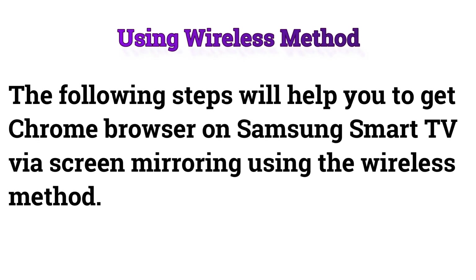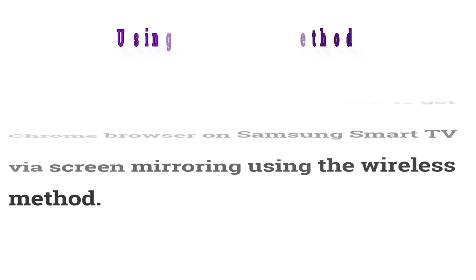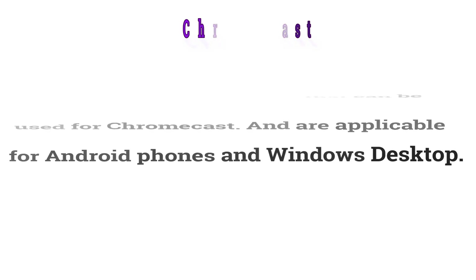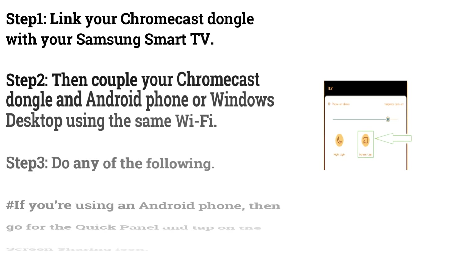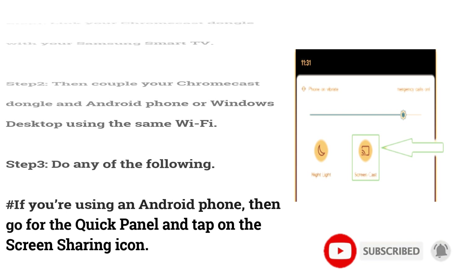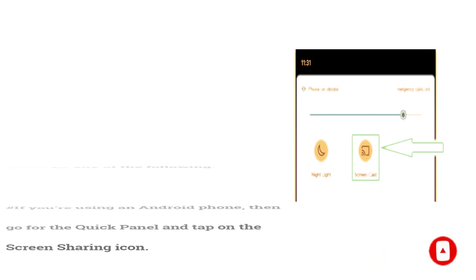How to get Chrome browser on Samsung Smart TV via screen mirroring using the wireless method — Chromecast. The following steps are applicable for Android phones and Windows desktop. Step 1: Link your Chromecast dongle with your Samsung Smart TV. Step 2: Couple your Chromecast dongle and Android phone or Windows desktop using the same Wi-Fi. Step 3: If you're using an Android phone, go to the quick panel and tap on the screen sharing icon.